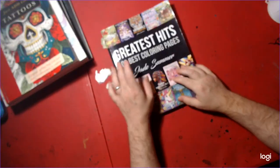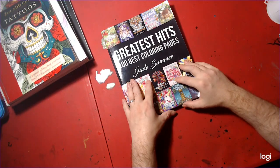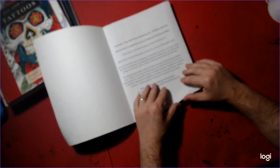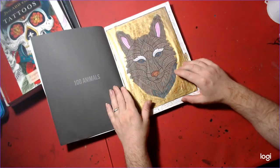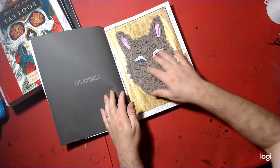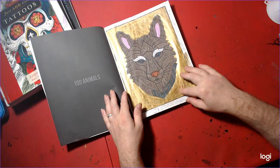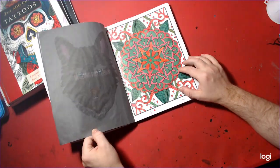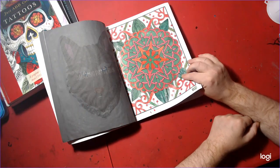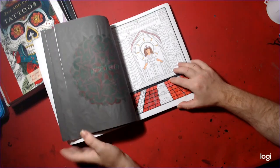And then this is one of our new books — Greatest Hits, 100 Best Coloring Pages by Jane Summer. I did two pages in here. I did this one and put all gold around the wool, and I forgot the eyebrows — oh well. I did it in Mandala style. And then I started this one, which I have a work-in-progress, and this one.